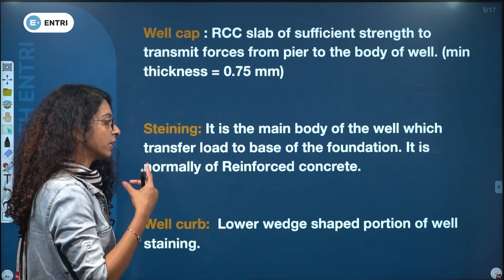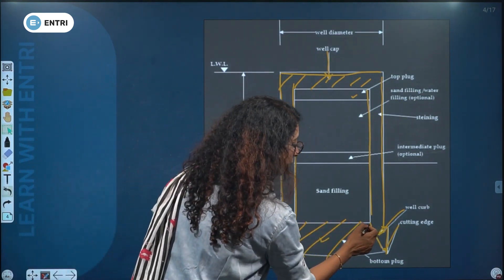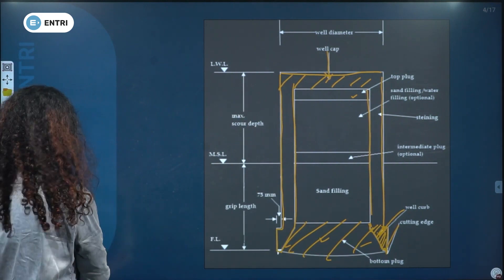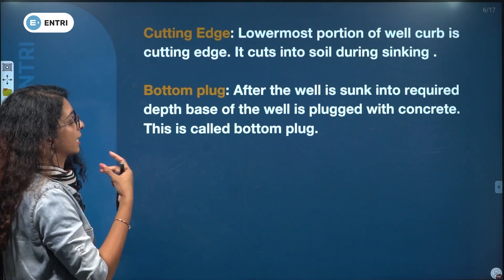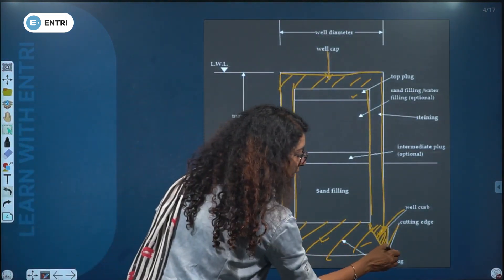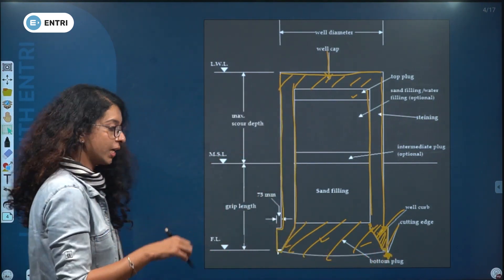Well curb is the lower wedge-shaped portion of well staining. The lower-most portion of well curb is the cutting edge — it cuts soil. That is why we have the cutting edge.